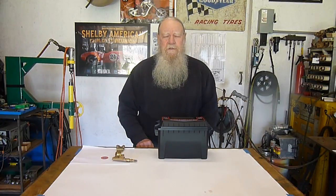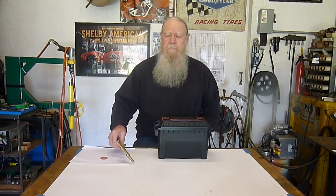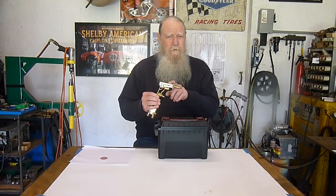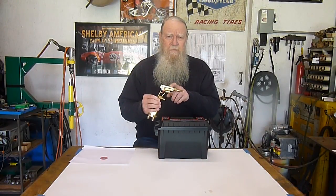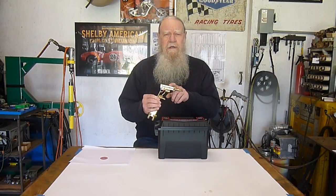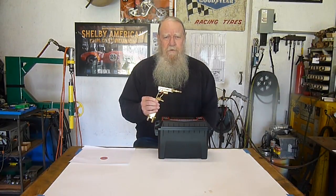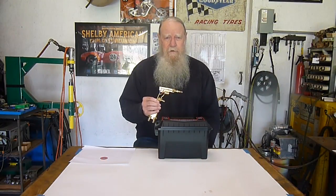If you stay until the end of the video I'll show you the inside of a Cobra torch, a Henrob torch, and show you why it works so much more superior than your standard Smith, Victor, and Harris torch.